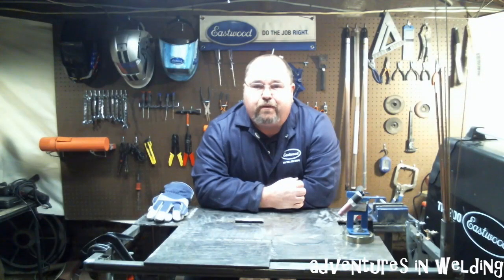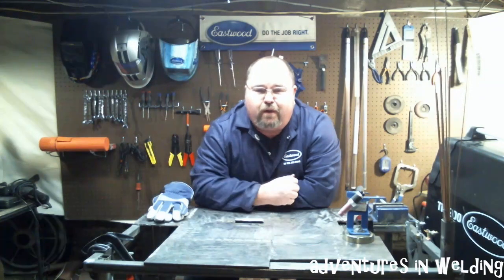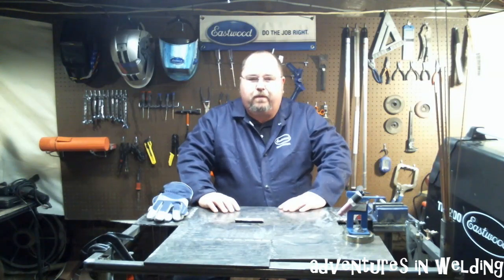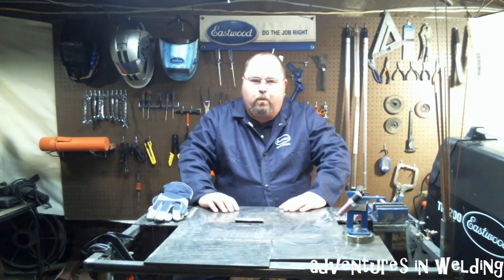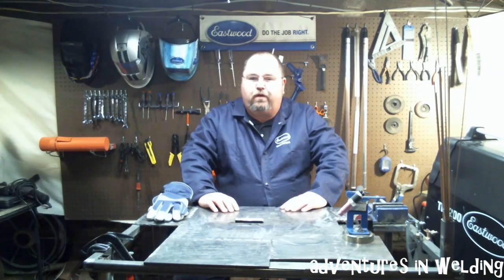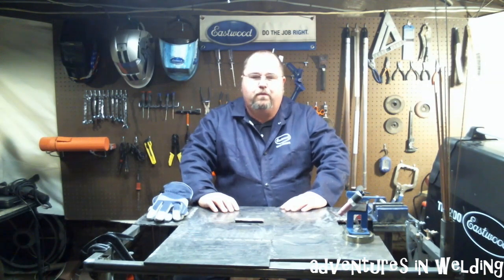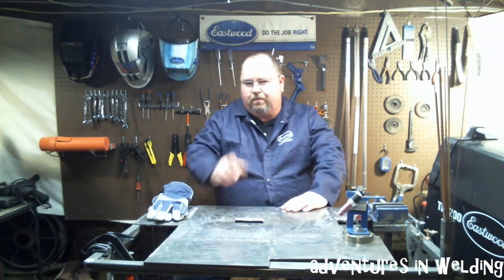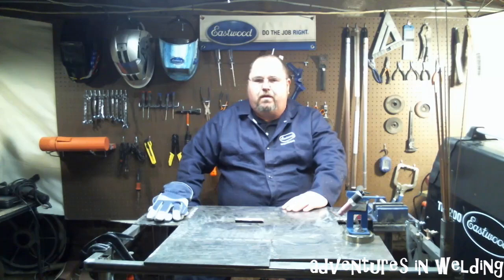Hey, what's up welders, welcome to another episode of Adventures in Welding. I'm Paul, thanks for joining me here in the Adventures in Welding shop, located somewhere along the Ohio River deep in the Ohio Valley near the big city of Pittsburgh, Pennsylvania. Today we're going to talk about something in TIG welding — walking the cup. I'll give you a little demonstration, show you the technique, take a look at the finished product. I'll give a shoutout to a couple of my fellow students, Hondo and Tyler, who are going to be taking their 2G tests on Monday. Good luck guys, now let's get on with it.